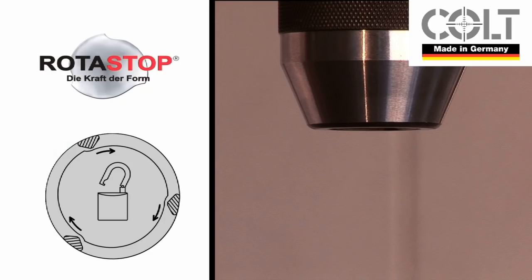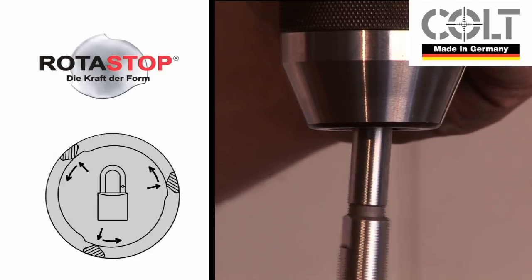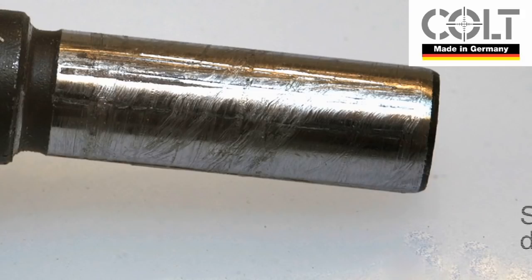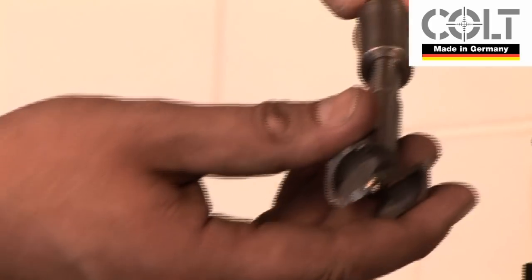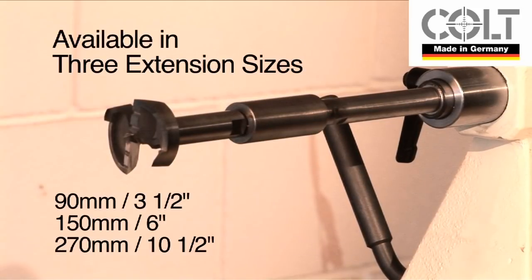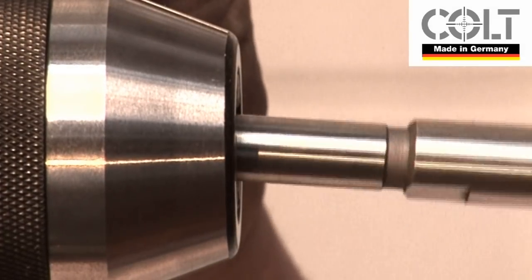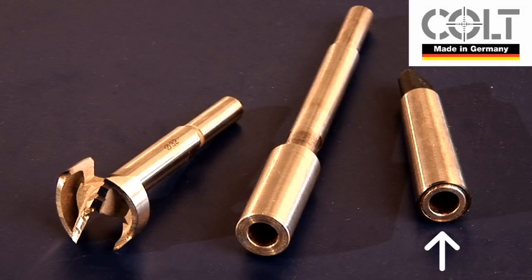The Rotor Stop shank system offers many advantages. It automatically locks into any chuck and eliminates any possibility of rotation, which can lead to damage on the shank. The Rotor Stop will also lock and unlock quickly and easily in the MaxiCut extension rod, which is available in three sizes. The extension rod shank also has the Rotor Stop design, which can be fitted into a chuck or into one of the MaxiCut Morse Taper adapters.